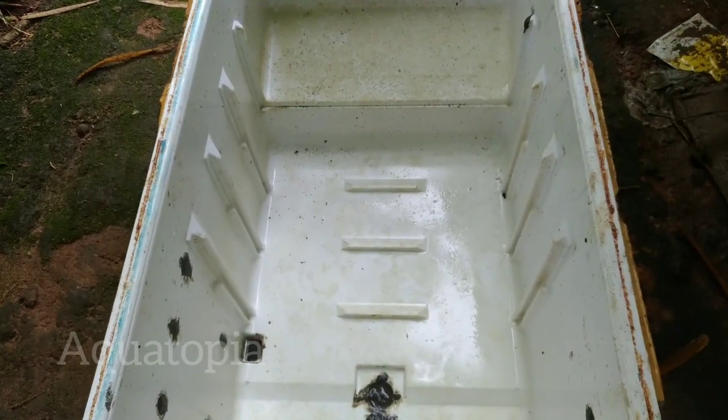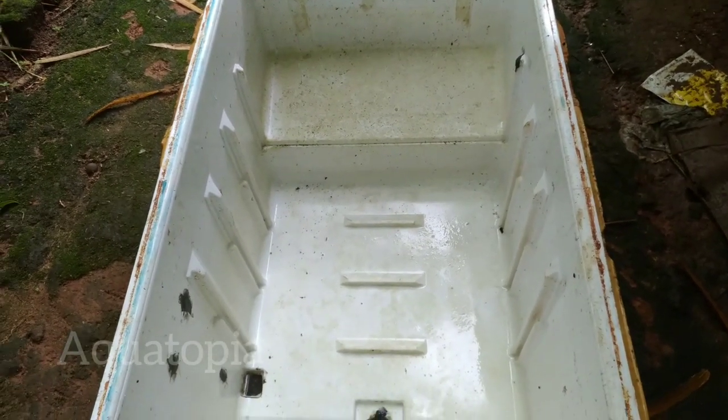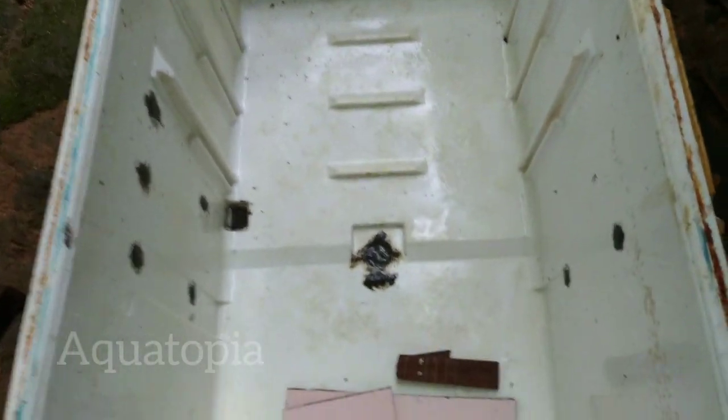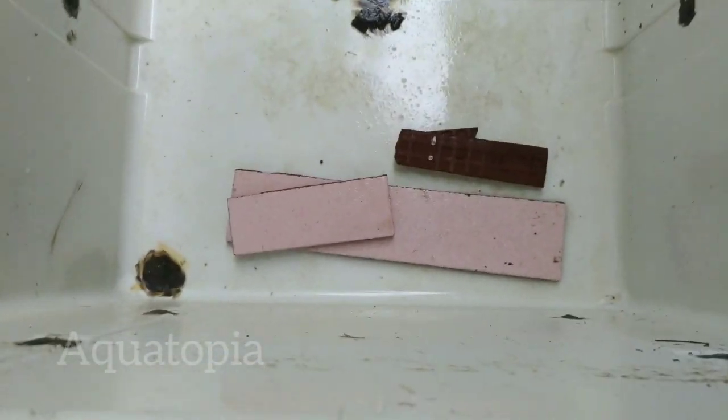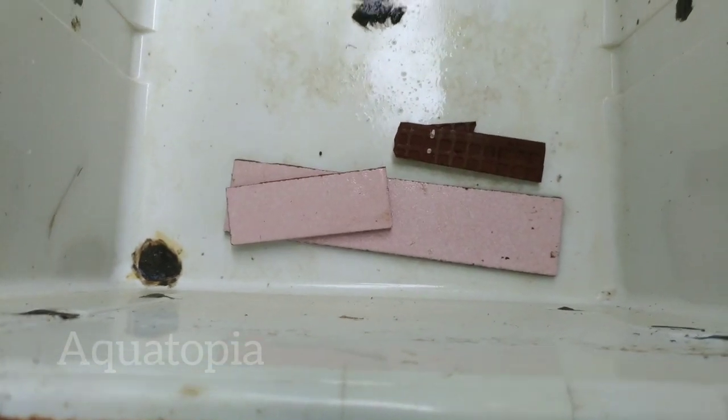I'm going to separate the fridge box. There is a hole in the MC. I will go to the top of the top.